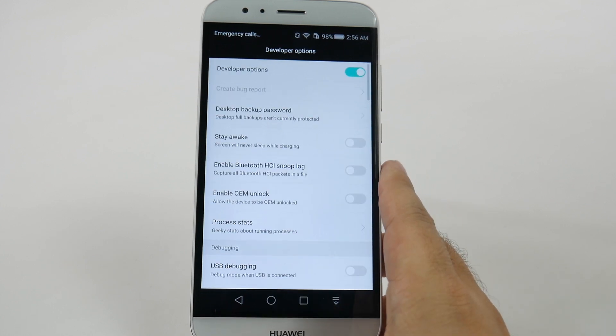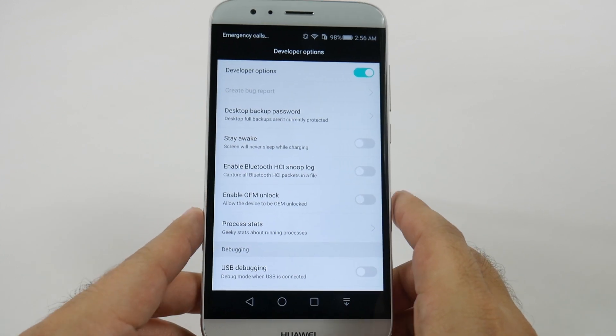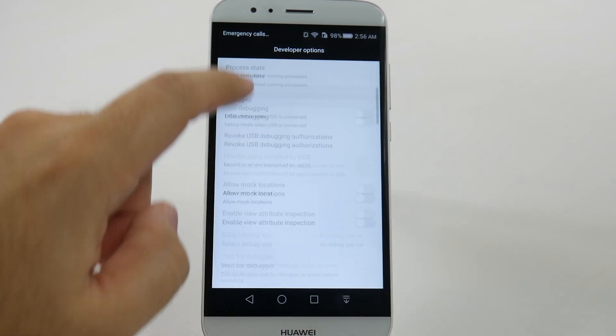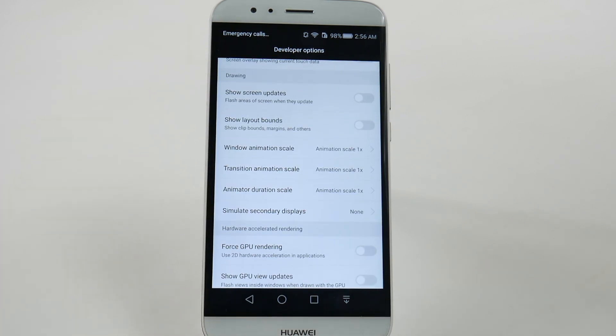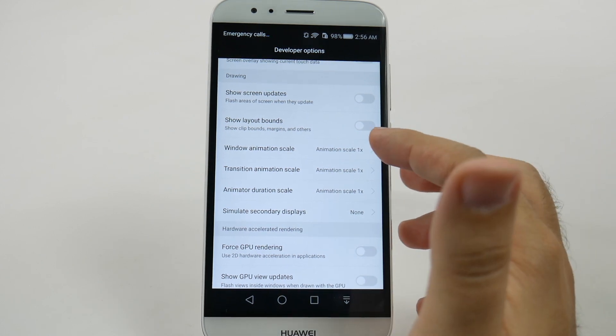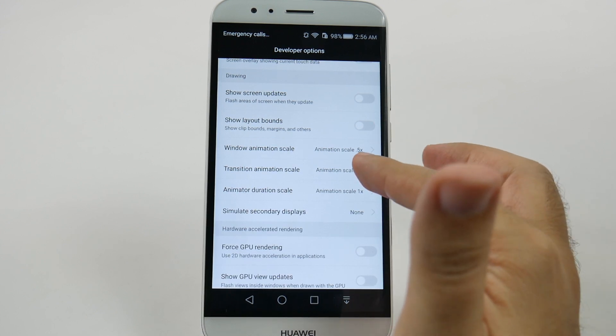Right here, you just tap this, and you don't do anything here unless I tell you to, because you can damage your phone in this section, so always be careful. From here, you're going to swipe up and go to the Drawing category. Under the Drawing category, you're going to see three things that say 1X.